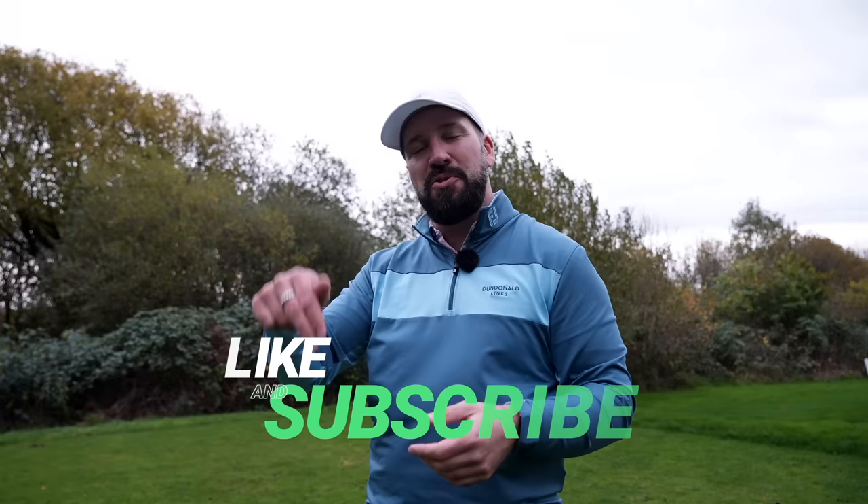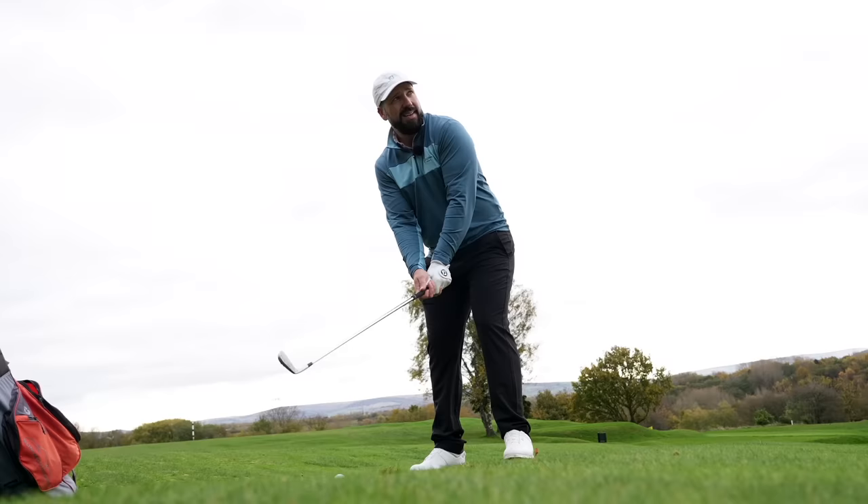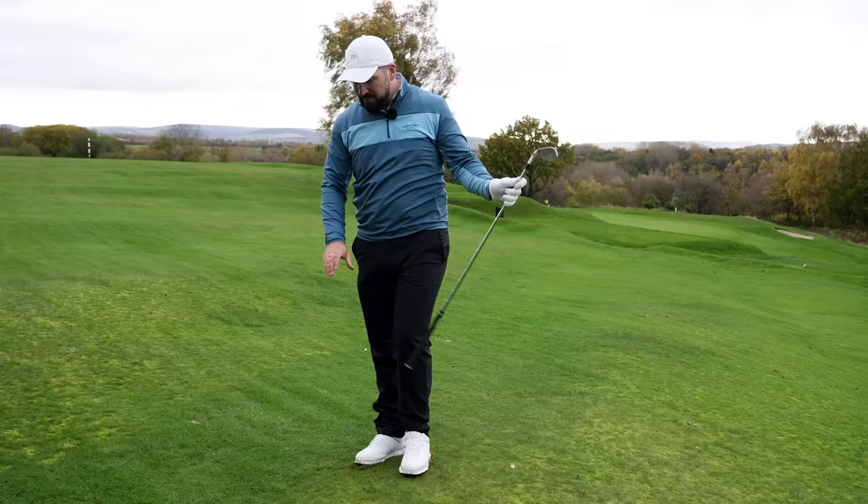If you're enjoying this video and you like the reviews we do on the channel, please hit that subscribe button and like this video. I'm just hitting some little glidey seven irons here under the wind — it just feels so nice. I'm impressed so far.